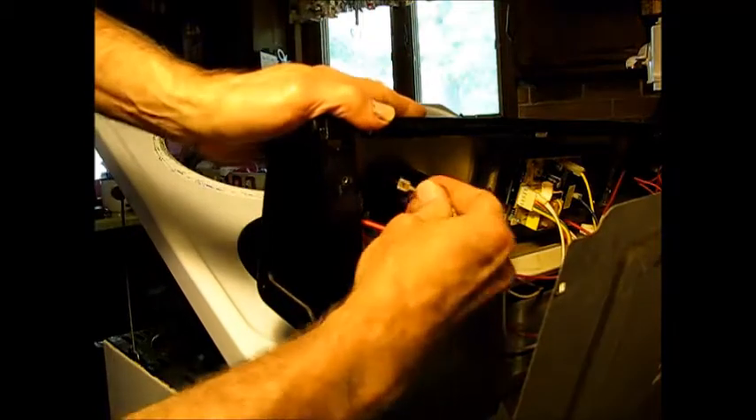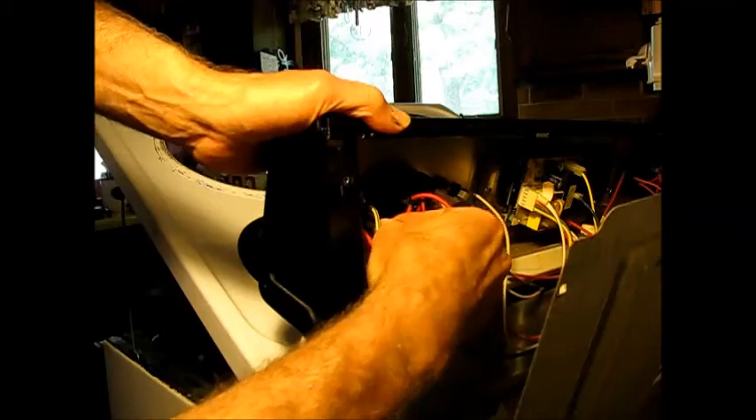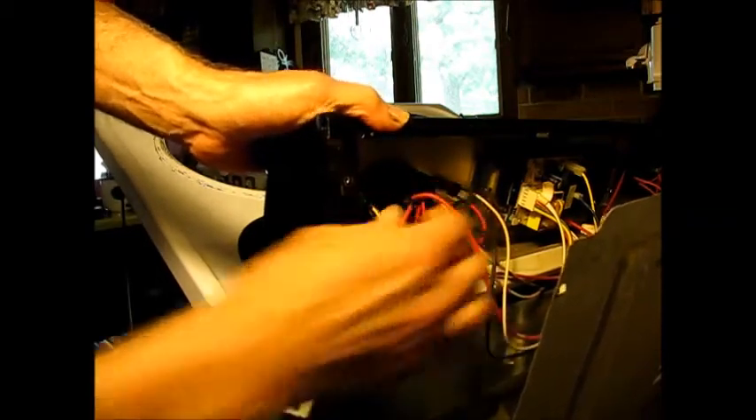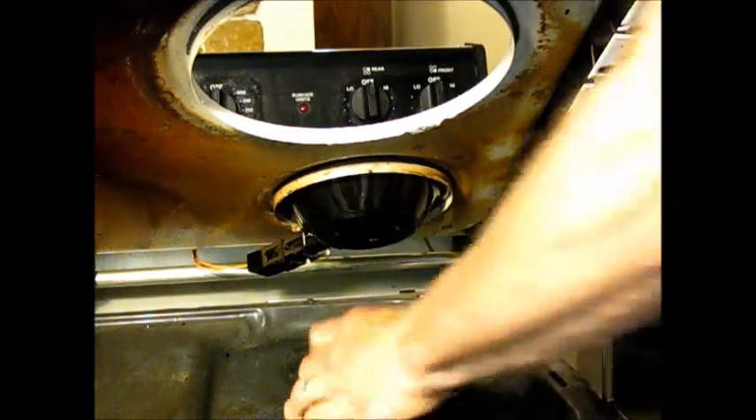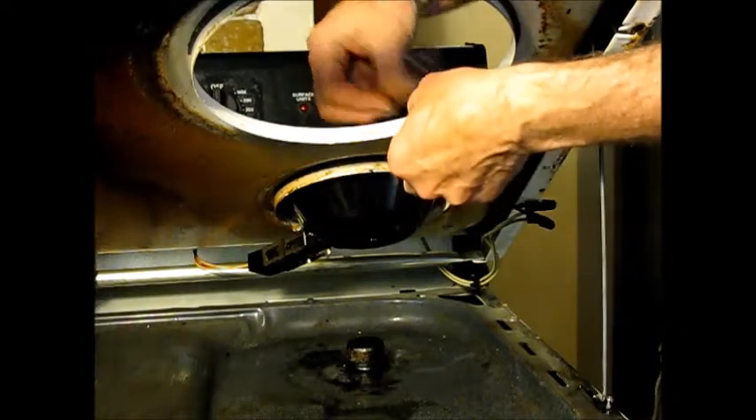Bring the wires up through, plug them into the control. Now it's just a matter of reattaching it to the stovetop.